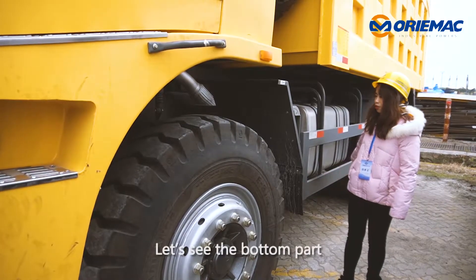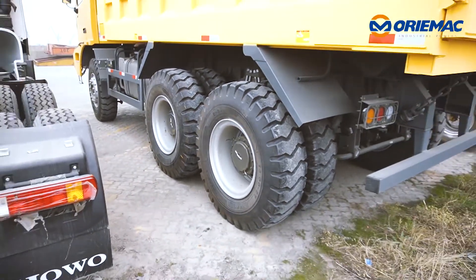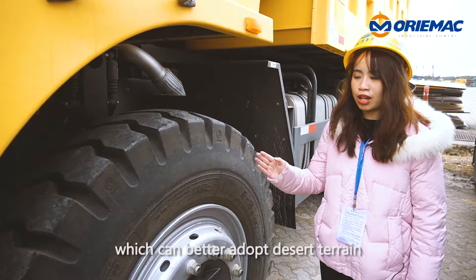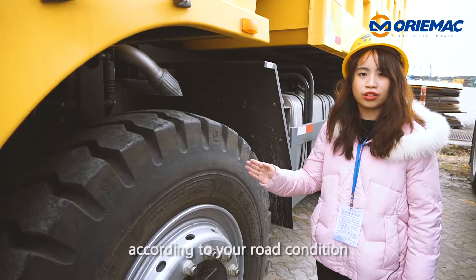Let's see the bottom part. 6×4 drive type, 3 axles, 10 wheels in total. And this tire is a wide tire, which can better adapt to desert terrain. Also, you can choose other tires according to your road condition.